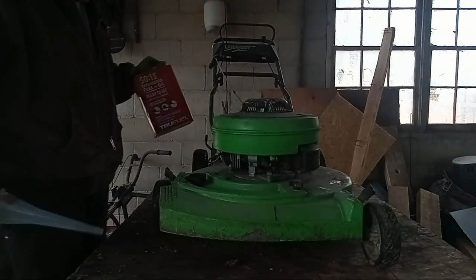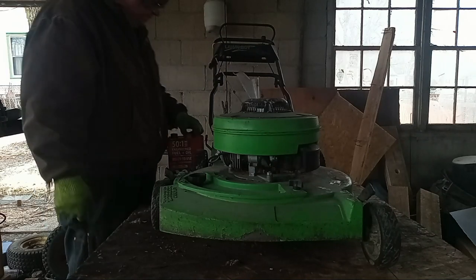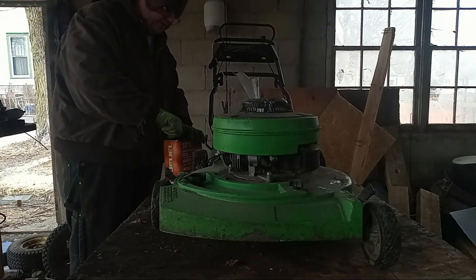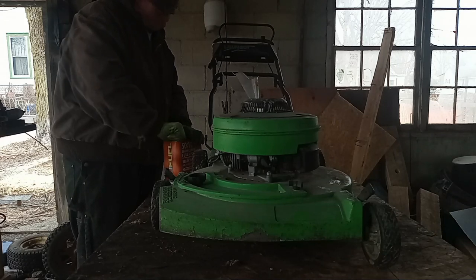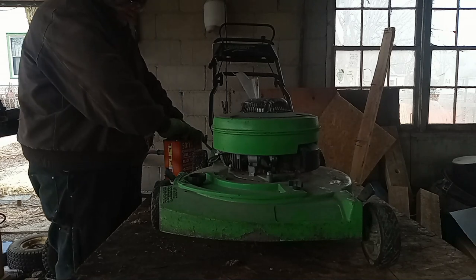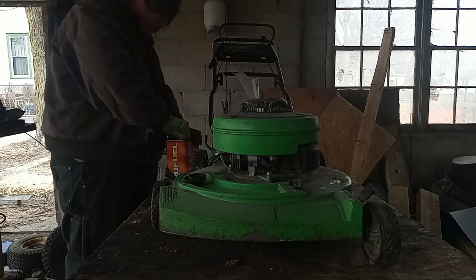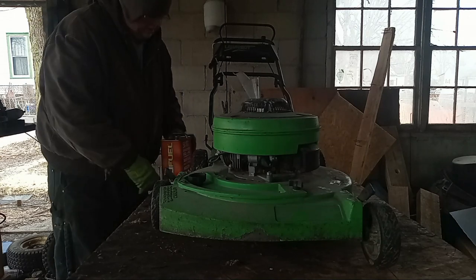I know this can says 50 to 1 - that's not what's in there. I mix this up extra heavy. It's actually a little bit heavier than 32 to 1. I'm going to call it 32 and a half to one on these Lawn Boys, and it's heavier than that. Dang child-proof lids. So we're going to give her a little bit of that.